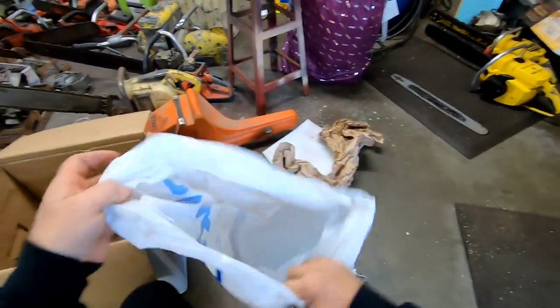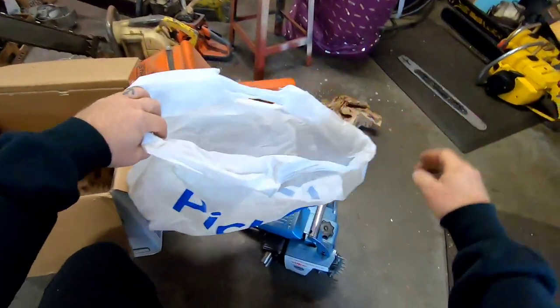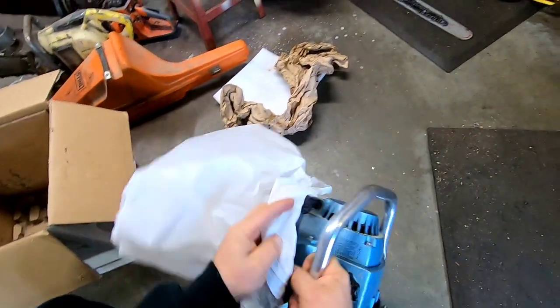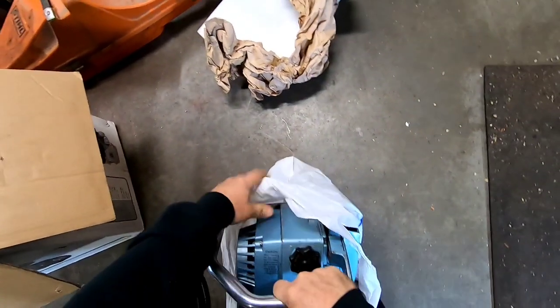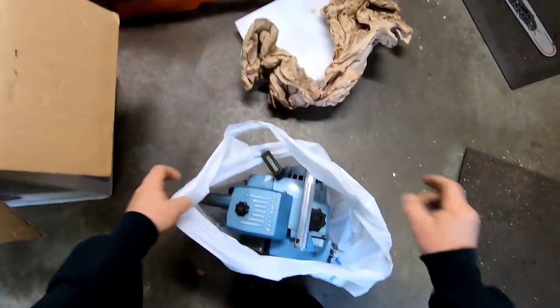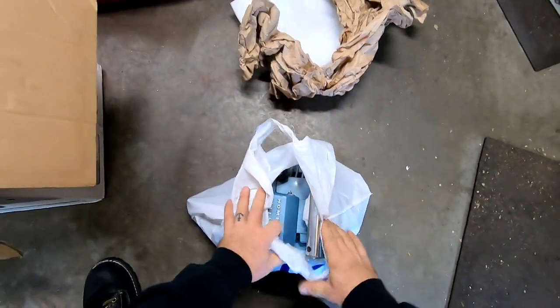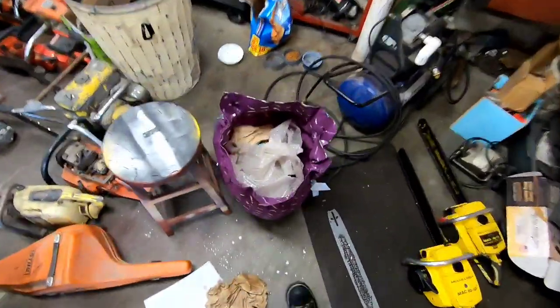What I like to do is take one of these eight-cent shopping bags — here in Washington State they charge us eight cents for shopping bags. Just put the saw in a little bag like that in case it does leak something.